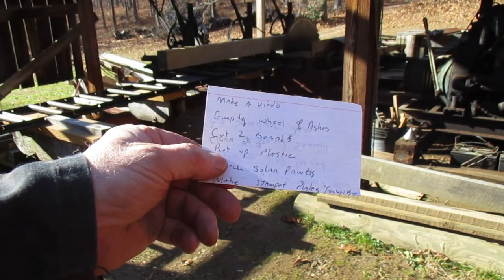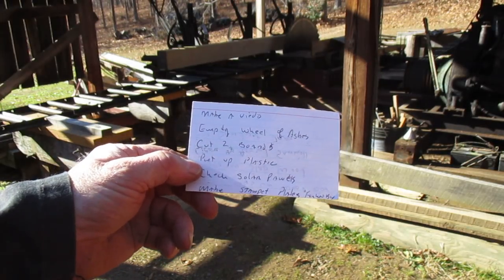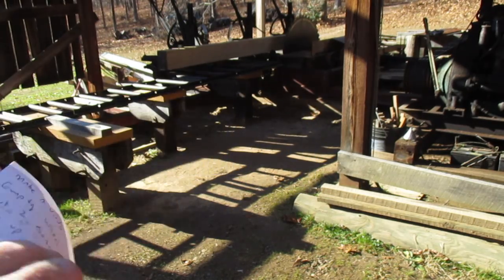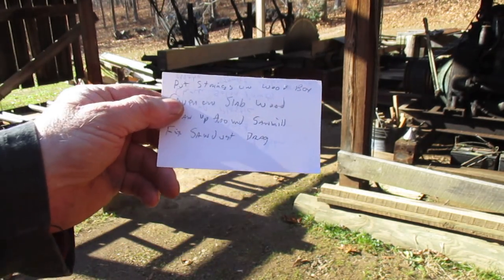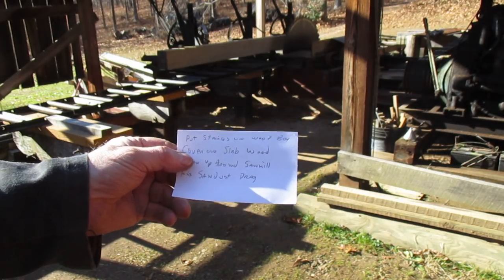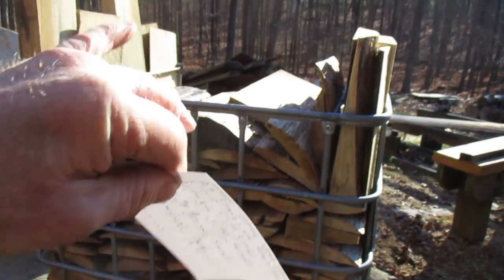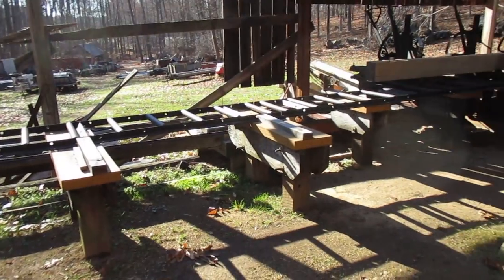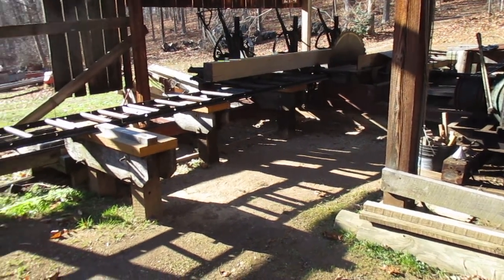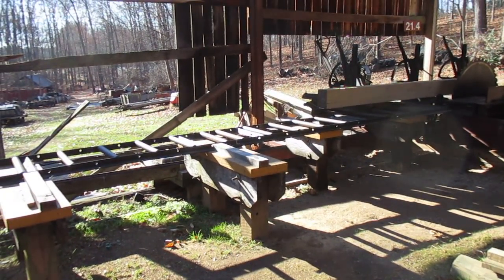On the list: make a video, empty the wheelbarrow full of ashes, cut two boards — that's what we're back here for — put up the plastic, check on my solar panels, make stamps for some boxes with those metal stamps, put strings on a couple of wood crate boxes. I've already made the strings. Cover the slab wood, clean up around the sawdust, and fix the sawdust drag — that wasn't working in the last video. That's some of the stuff I'm getting into today.